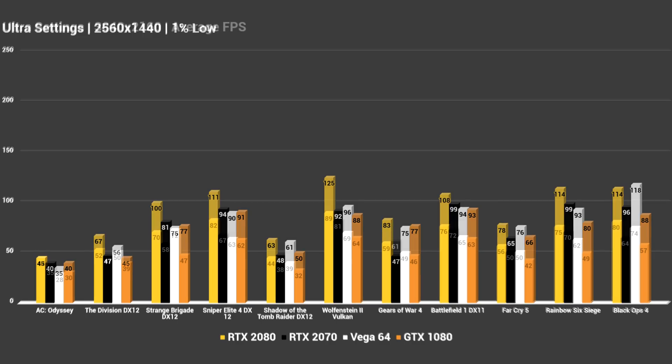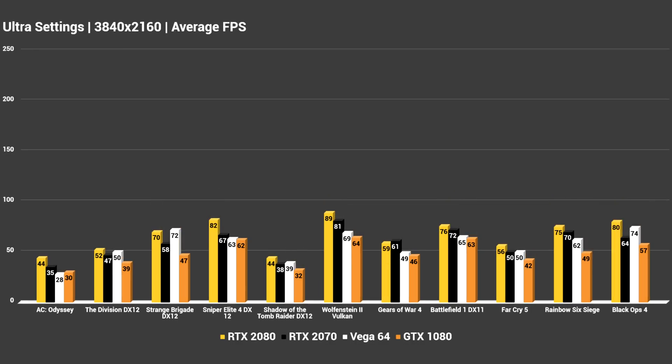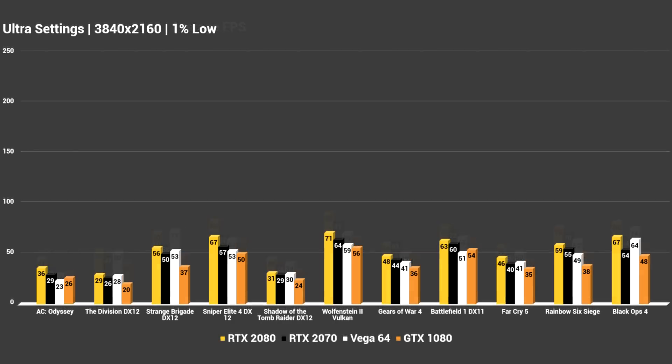4K is definitely another story. There's only going to be a small handful of titles at 4K that the 2070 can really run at max settings, and in others it's definitely going to fall behind significantly. I really wouldn't recommend this card for 4K gaming — you would definitely want to go for one of its bigger brothers instead, especially when it comes to ultra settings. You're definitely going to have to lower some graphical options if you do want to use this card for 4K — it's evident in the 1% lows being significantly lower than the averages.